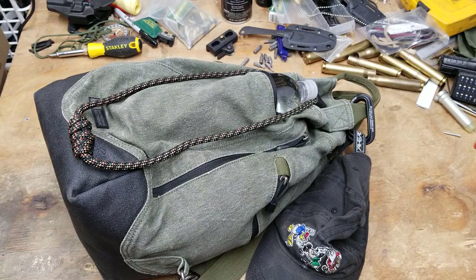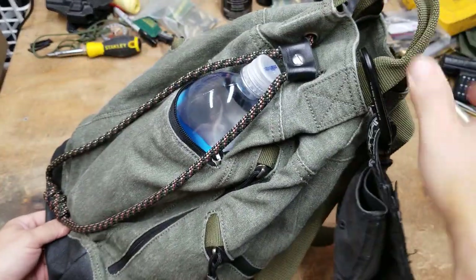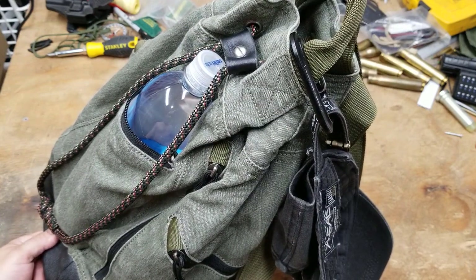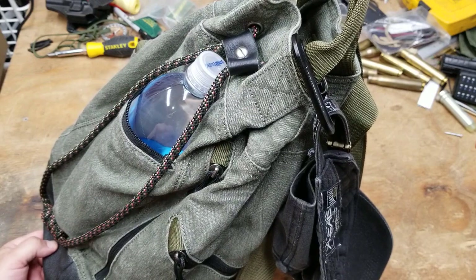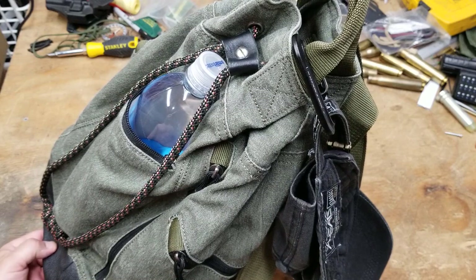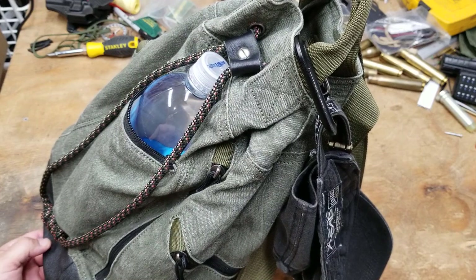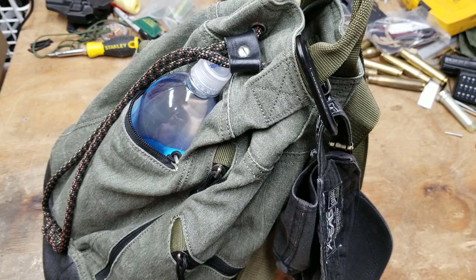The bag is from County Comm, one they used to make back before they started making bags that look like you're asking to get strip-searched at a security checkpoint. They used to make bags that didn't scream 'search me,' which going through a security checkpoint happens every 30 seconds or so.